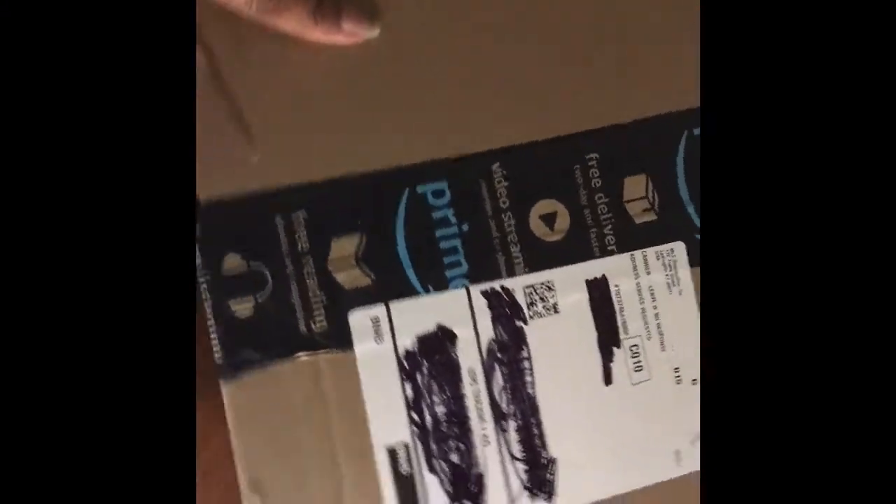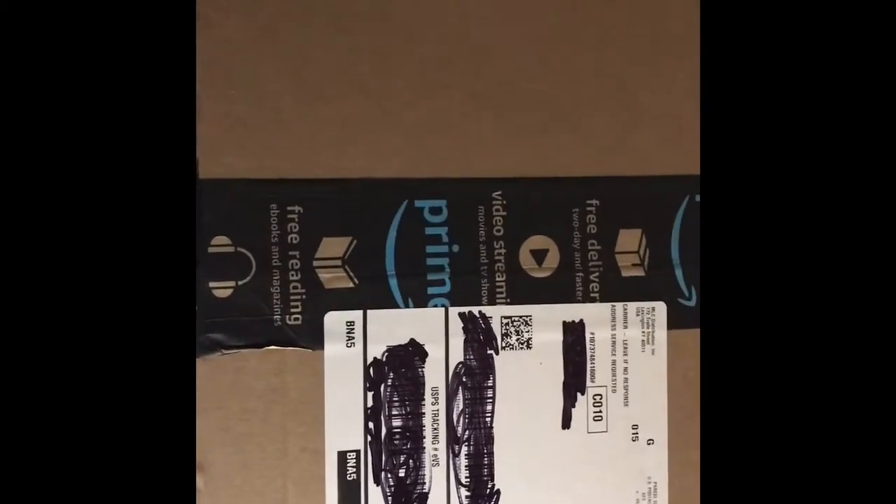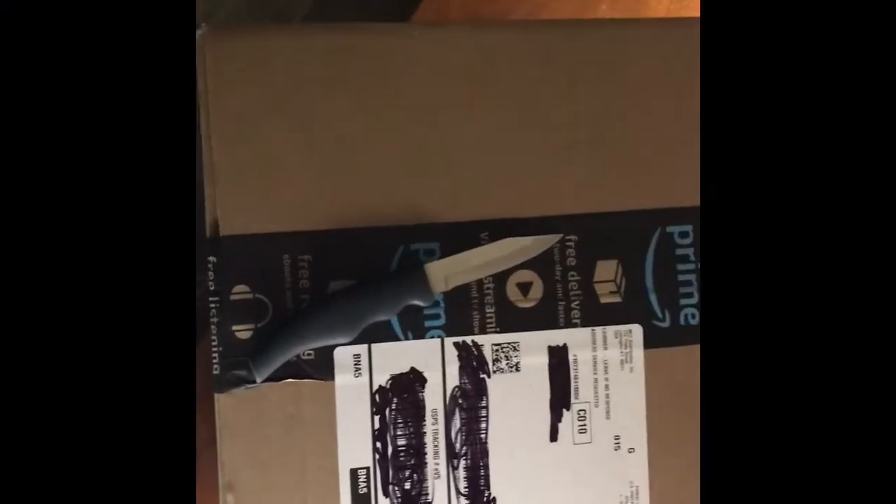Hey guys, it is me Ms. Sensational and I'm coming to you with another box opening. Alright, let's see which one this is. So this was sent to me by a company to basically review and tell them what I thought about the product.